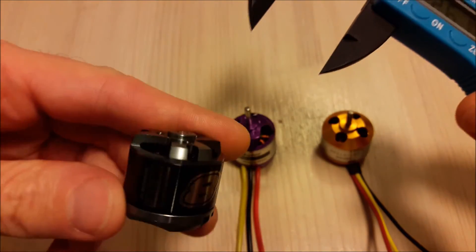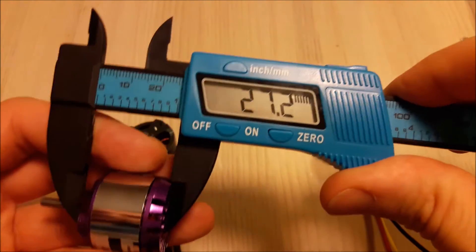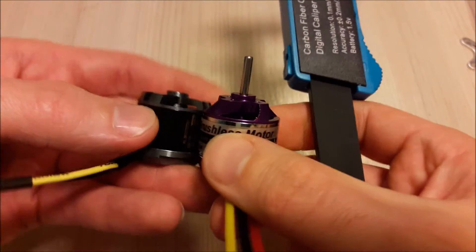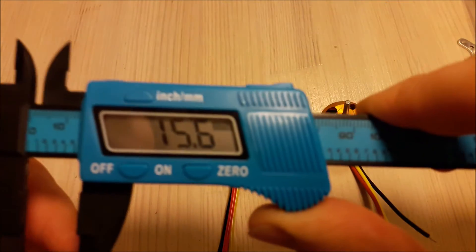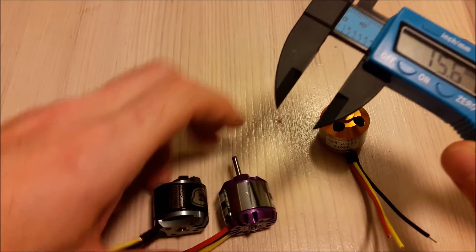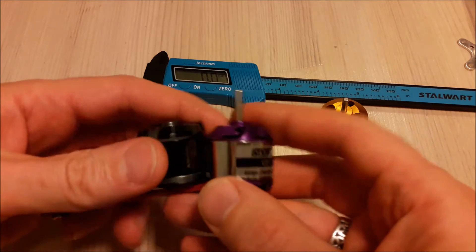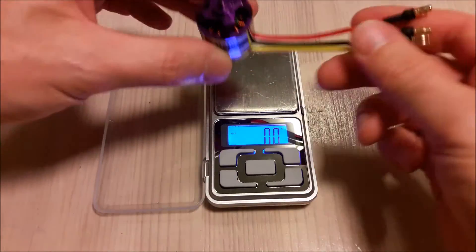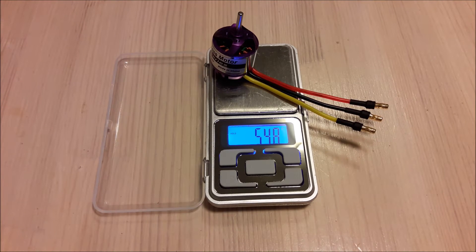The no-name motor is exactly 26 millimeters in height, while this motor is 27 millimeters in height, so just a little bit higher. The shaft diameter is 15.8 mm and the NTM Prop Drive is 15.6 mm — very, very similar sizes. The weight of the motor without the prop adapter is almost 55 grams, and with the prop adapter it's 58.6 grams.